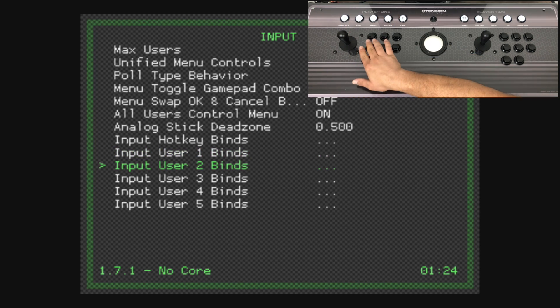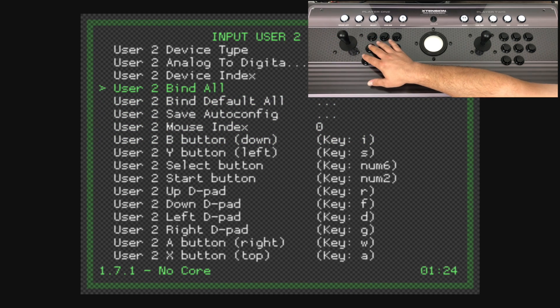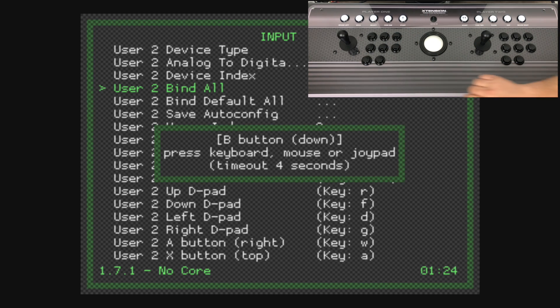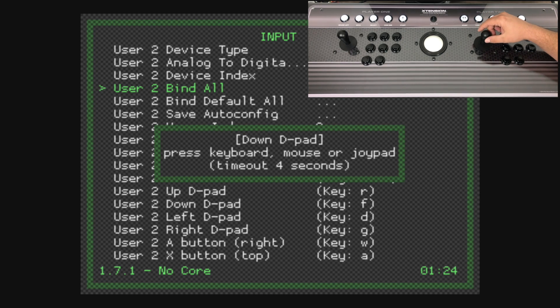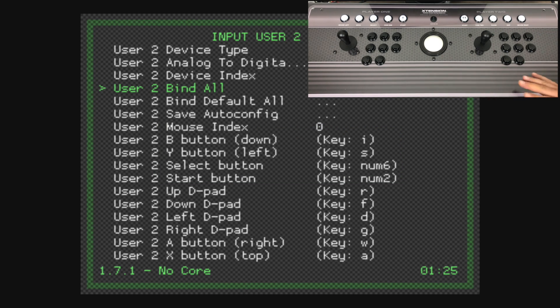Press A — or the button you mapped as A on the first player of the arcade stick. Scroll down a little bit and you can map each individual button, but I usually do Bind All. Get ready because as soon as you press A it's going to start the countdown. You're just going to map your second player from here — read the on-screen prompt, it's really easy to follow. There are a few buttons that aren't on this arcade stick that'll show up, like L3 — just let it finish up and time out for the rest. We don't have an analog stick, so it's going to ask for the right analog stick and R3 — just let it finish and it'll count down. We now have the second player completely mapped and ready for Libretro cores.